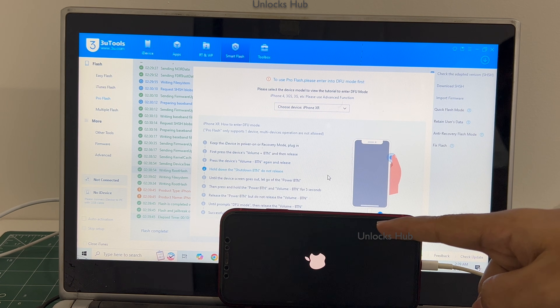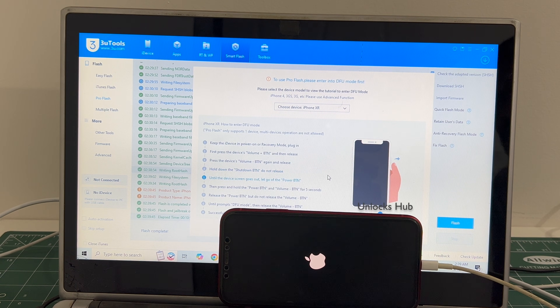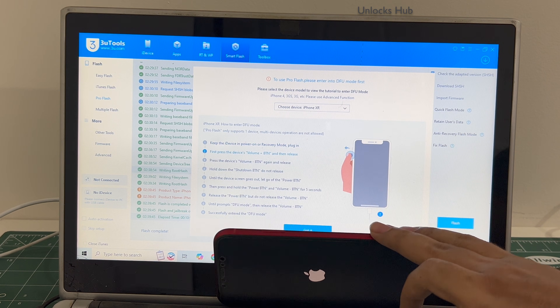The first stage of installation is completed, just wait for the phone to turn on completely. Let me close this.